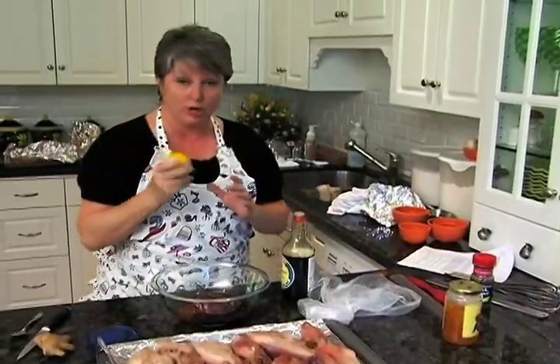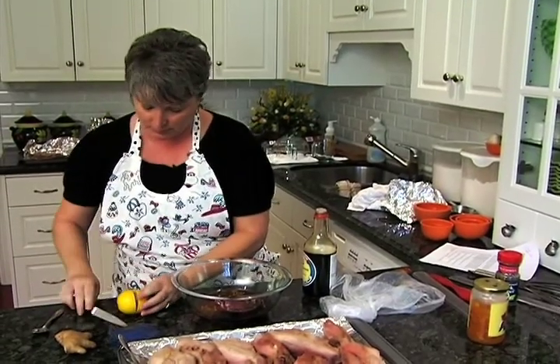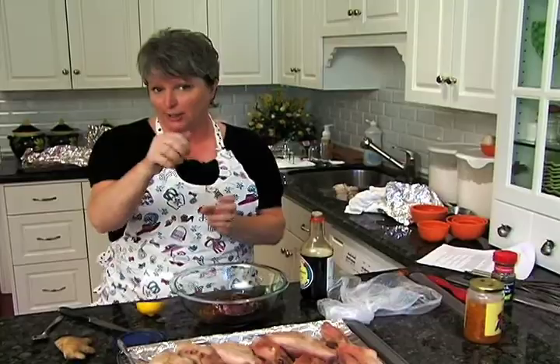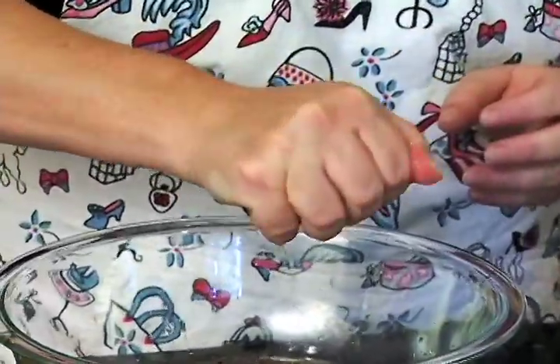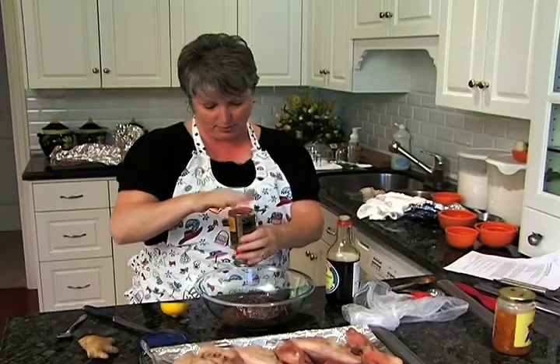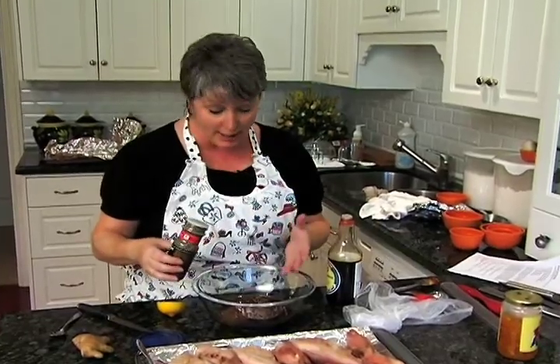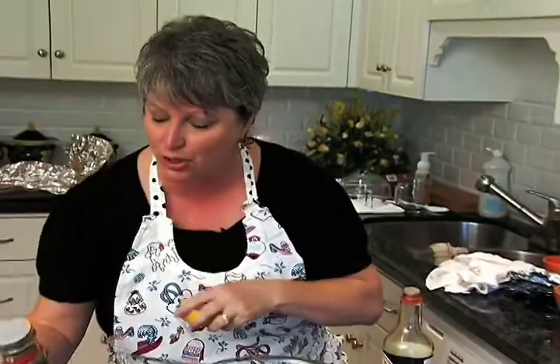One tablespoon of fresh lemon juice — I always hold it like this so the seeds don't get in. Also a little bit of coarse black pepper. It smells so good — you can smell the orange marmalade, the soy sauce, and the lemon juice. Next we're going to add the ginger.